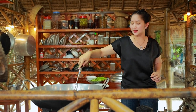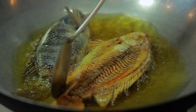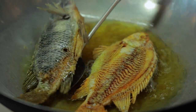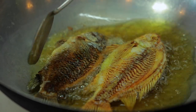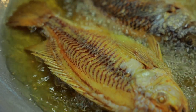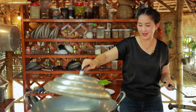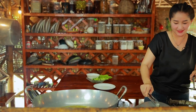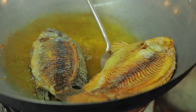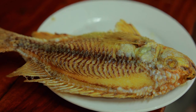Turn it to the other side. Wow, good. Okay, now it's cooked. Wow, look so good!